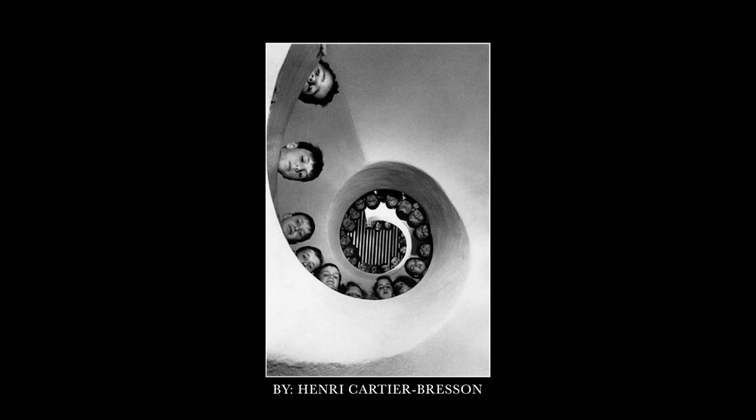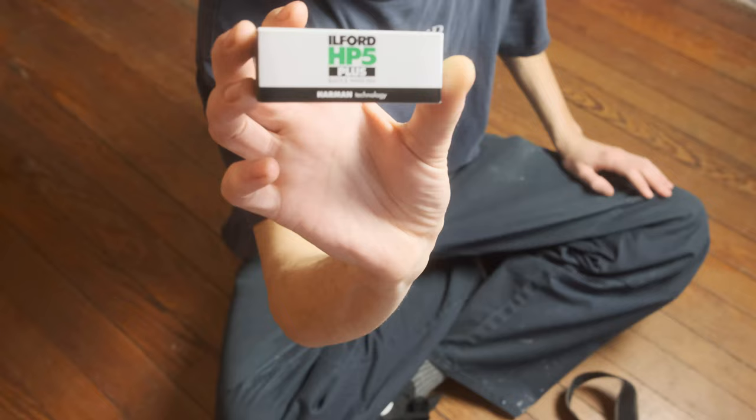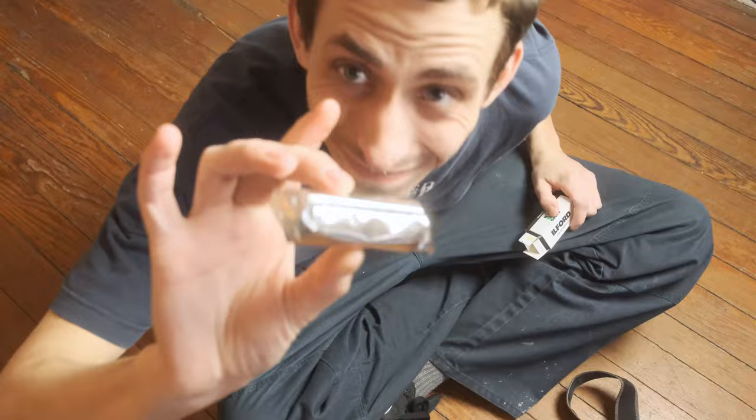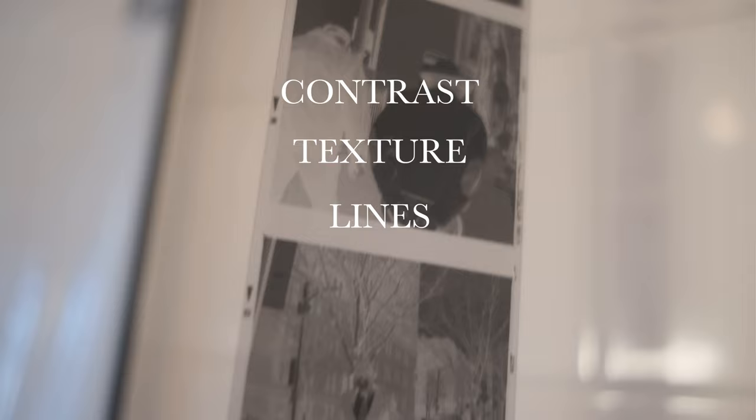Black and white photography, as we know it, is where this beautiful medium with such a substantial amount of history began. Not to take away from the beauty of color, but in some cases color can be extremely powerful and tends to complicate the shooting process. Shooting black and white allows a photographer to focus on other various key elements that help make up a good image, such as contrast, texture, lines, form, and shapes.